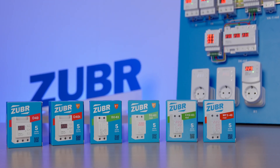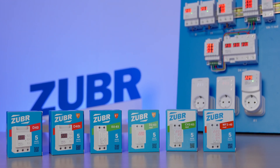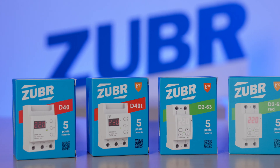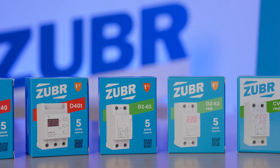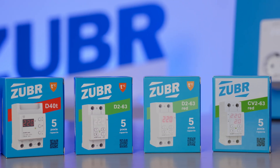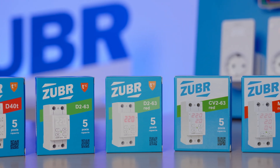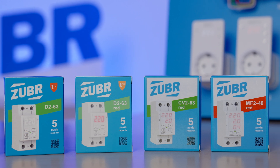The goal of voltage monitoring relays is to protect appliances from high and low voltage and lost neutral. The relay operates on the cut-off principle: if the set values are exceeded, it turns off the load. The brand has been on the market for over 20 years and in 2023 we produced and sold over 300,000 units of voltage relays.